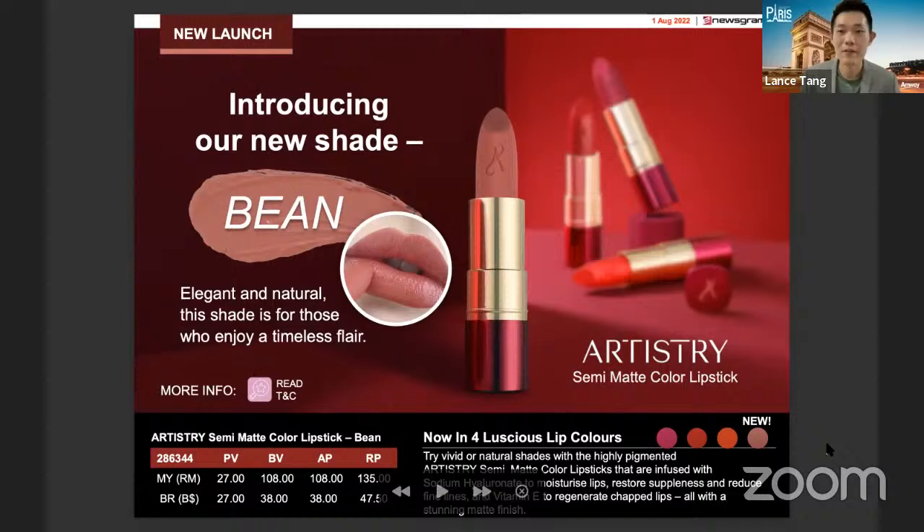For this month we also have an exciting promotion for Artistry. Previously we already had the semi-matte color lipstick, but this month we are launching a new color called 'Bean', which emphasizes elegance and a natural shape. What's special about this semi-matte lipstick range is that it's infused with sodium hyaluronate to moisturize lips, restore suppleness, and reduce fine lines and cracking. On top of that, following the Artistry philosophy, it also includes nutrition — specifically Vitamin E — to regenerate chapped lips.